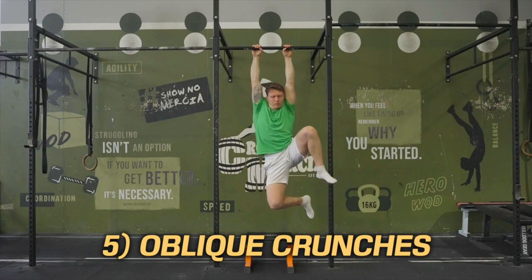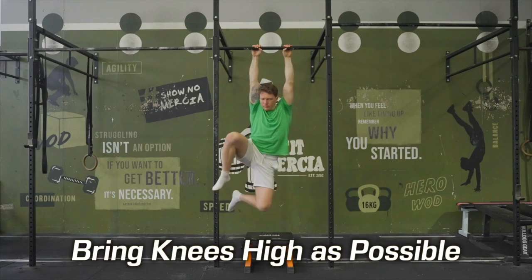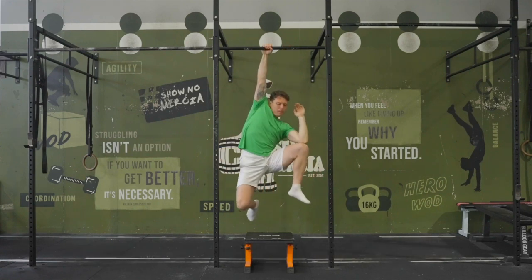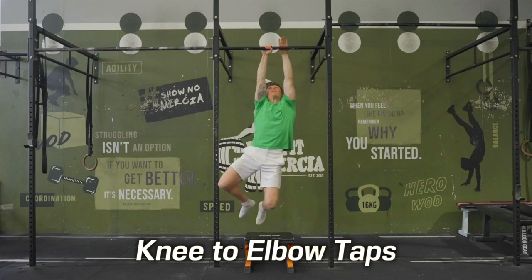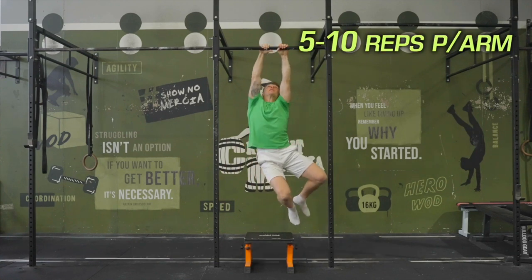Exercise 5: oblique crunches. This one is an escalation of the side-to-side rocks where we try to bring the knees even higher with each contraction of the side body. You can also combine it — kind of like pocket slaps — and touch your elbows to your knees. 5–10 reps is good, but don't count, just feel.